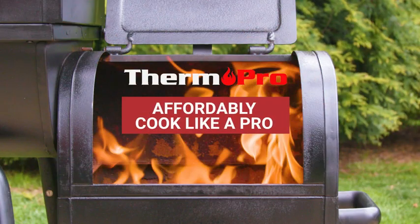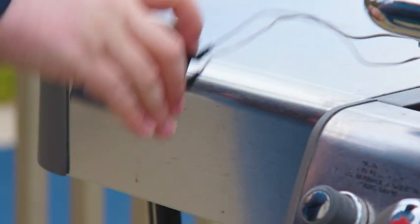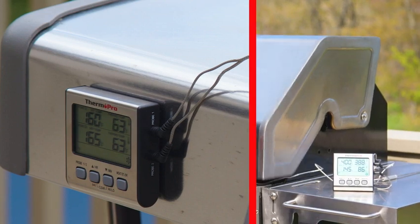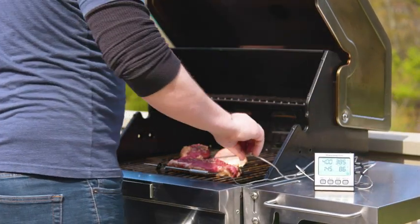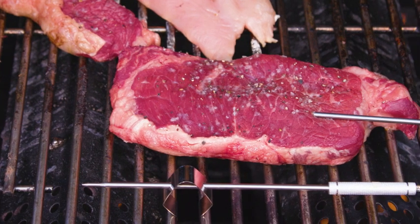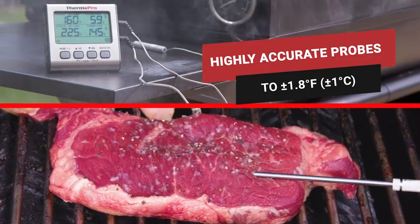Affordably cook like a pro with the ThermoPro TP17. Take your grilling and smoking to the next level with this simple, easy-to-use dual-probe meat thermometer. With its two highly accurate probes, simultaneously monitor your meat and your ambient temperature, making it ideal for those long smoking sessions.